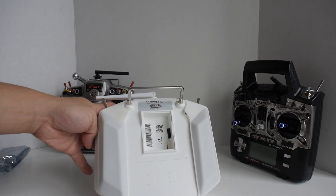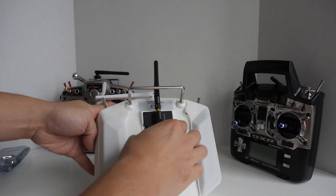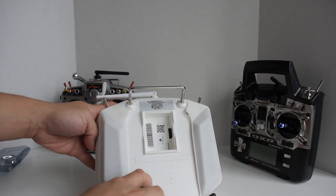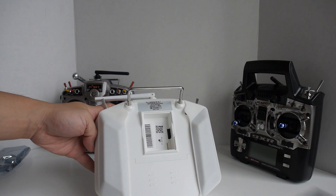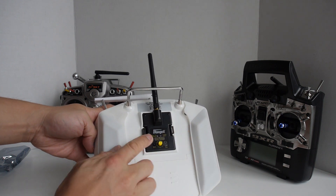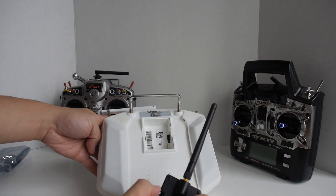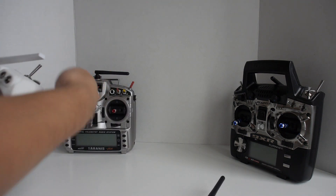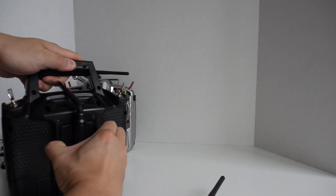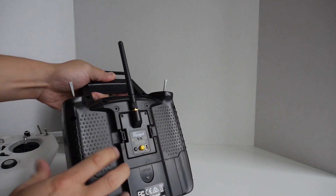With the previous iRangeX, if you stick it in it's really hard to get out — there are no tabs to grab, so you have to pull on the antenna to remove it. They really did a better job upgrading this case with tabs on the side for quick removal. You can use it in the FrSky Taranis as well as the Turnigy 9XR Pro.